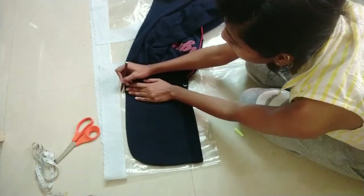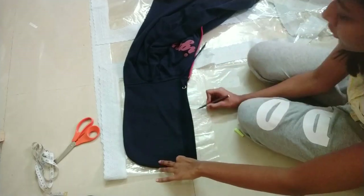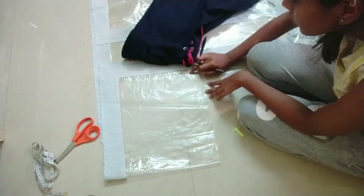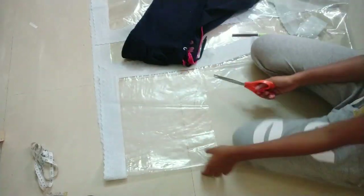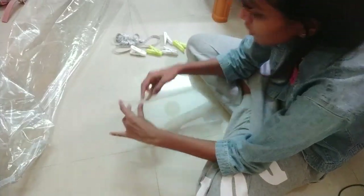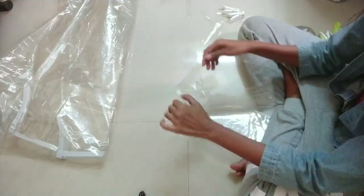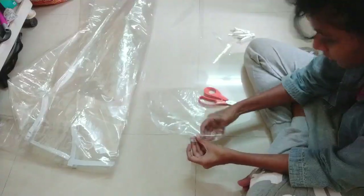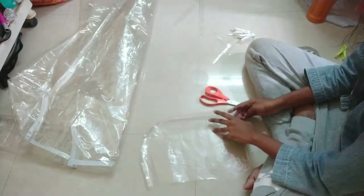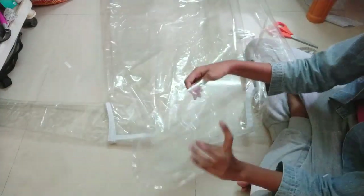For the hood I again use the same jacket to trace out the shape. The material is on fold here because I need two sheets of this pattern. Once done, attach the two pieces together at the edges right sides together and flip it over. This can get a little tedious, so be careful not to pull the material since it tears easily. Once done, attach the hood to the back side of the raincoat.